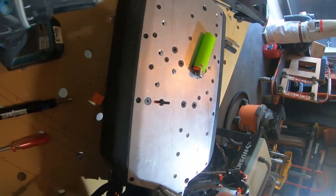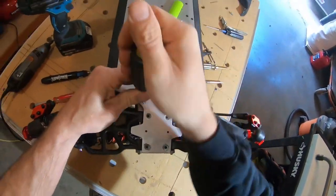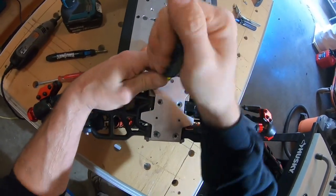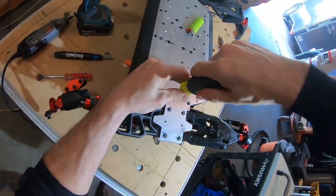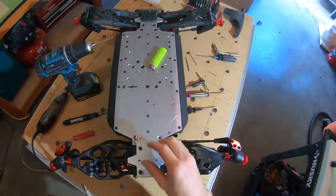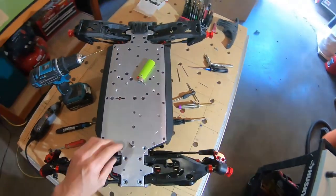There we go, there we go - we got it! Three stripped screws out. So that's that.